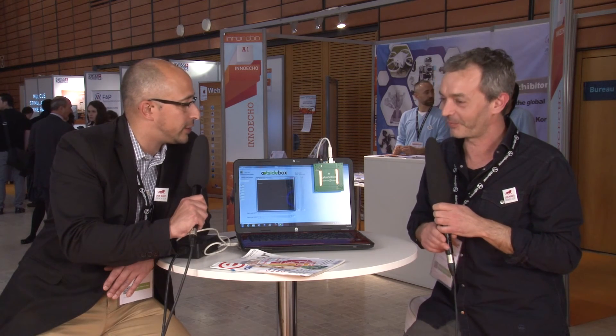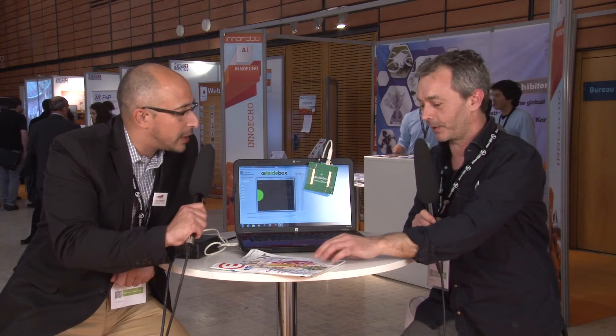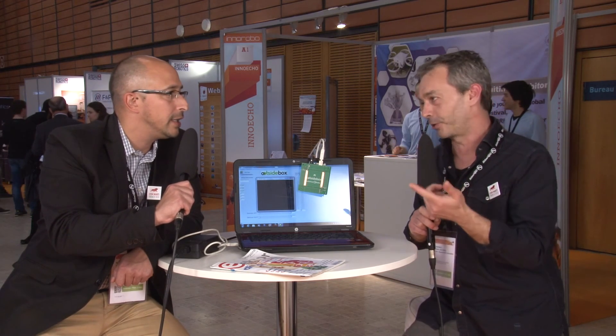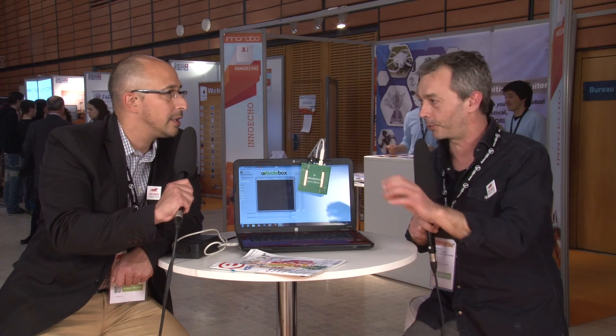Thanks a lot for presenting that to us, Noel. Thank you, Steve. Funders, financers — if you want to invest in a great project, get in contact with Jean at Outside Box. The name of the project is Outside Box, and they have a website. They are also on social networks — Facebook and Twitter. You will have the links under the video on YouTube, so check out Outside Box to get more information. Thank you very much and see you next year, probably with something new. Bye-bye.